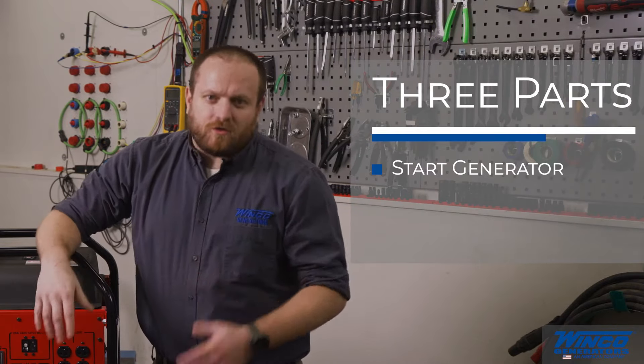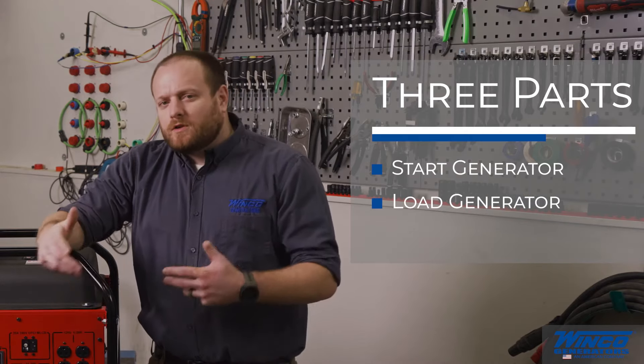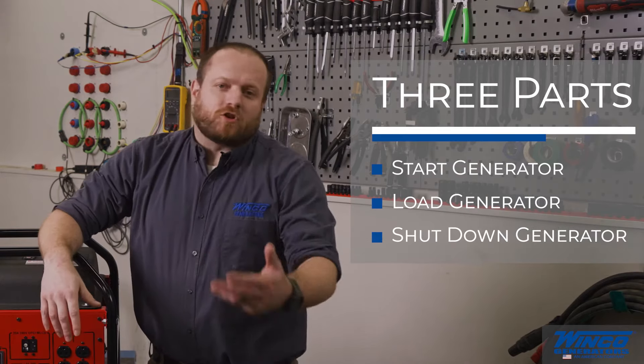This video will be broken into three parts. The first part is going to be how to start the generator, the second part will be how to load it, and then the third part is how to shut it down properly.